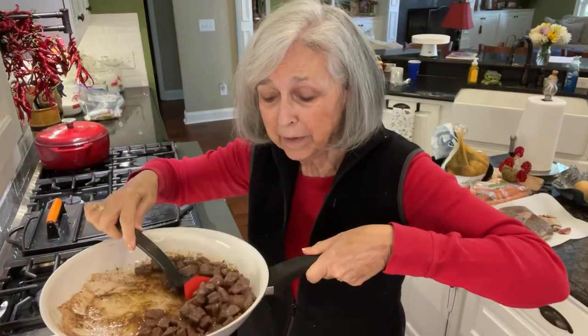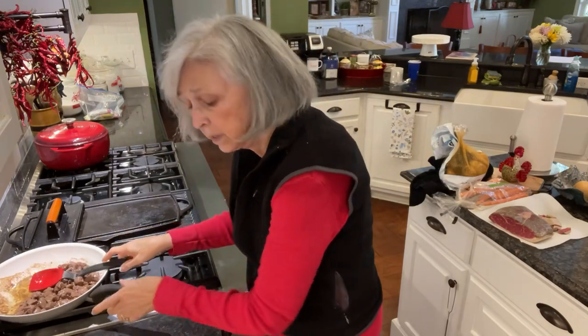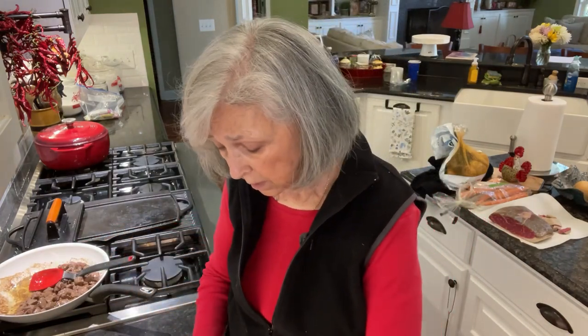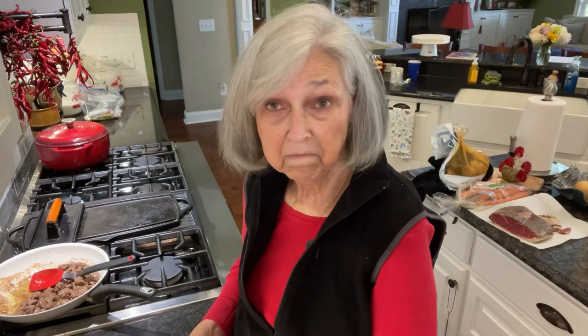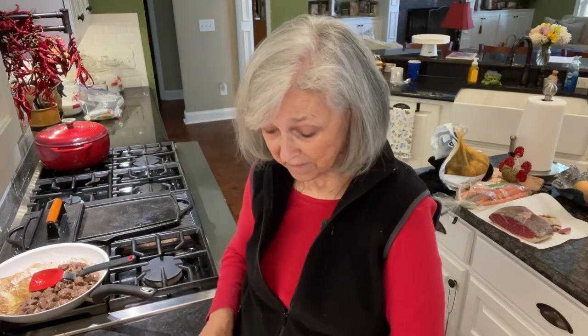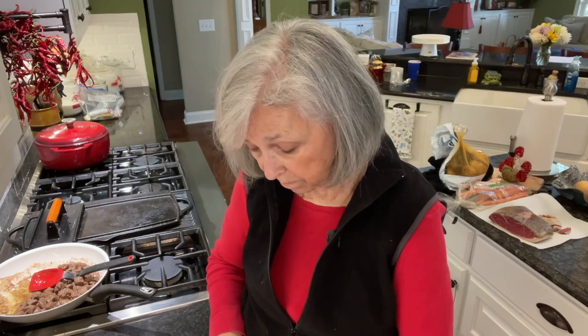The meat is browned and it's about to go in the crock pot. I went ahead and started cutting up the carrots — I just peeled some carrots and then sliced them at an angle so that I get pretty little discs about a quarter of an inch thick. I like them at that angle; I think they look fancier, even for a plain old stew. And then I'll peel the potatoes and chop them up into little cubes and put them in too.